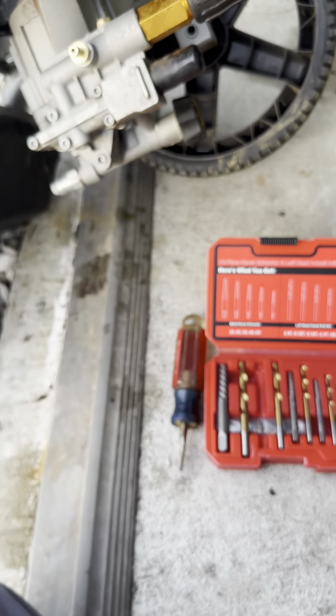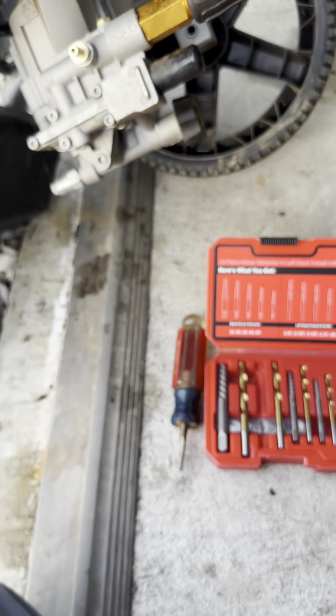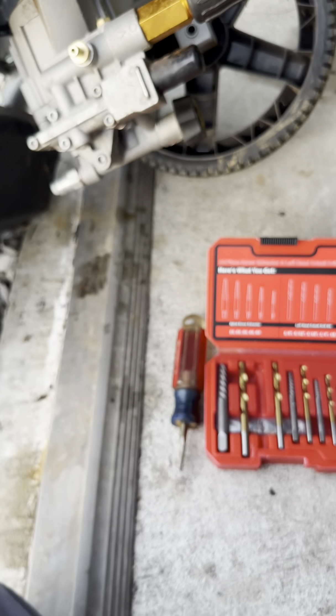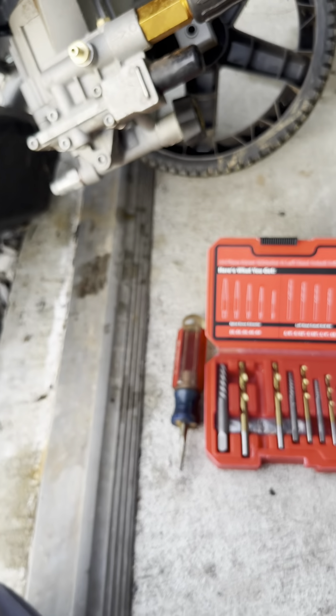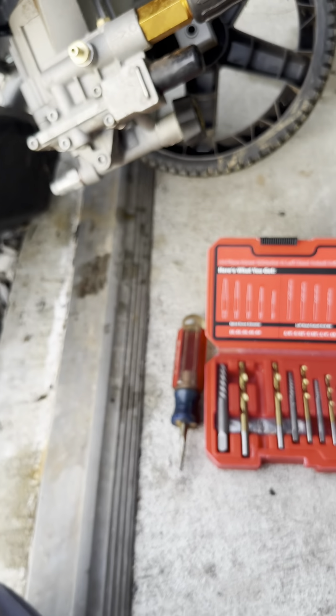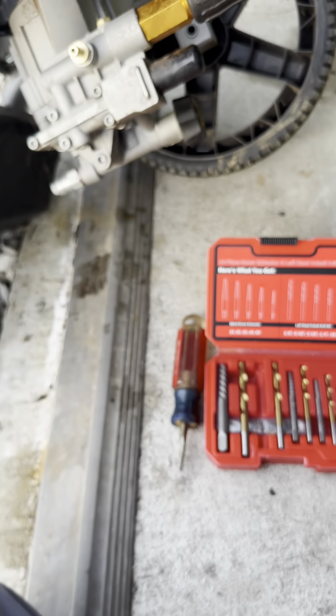Now the next thing is to get the wheel and the cap back on. I kind of bent that out a little bit — I'll fold it back in and make sure my tabs are knocked out, so as I hit it back on it will grab the metal real good and keep that wheel nice and tight.